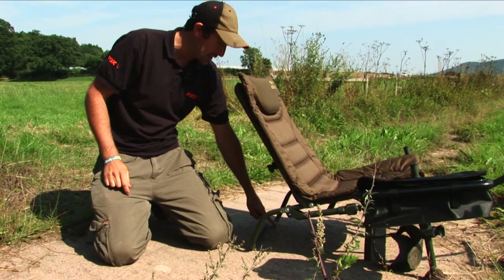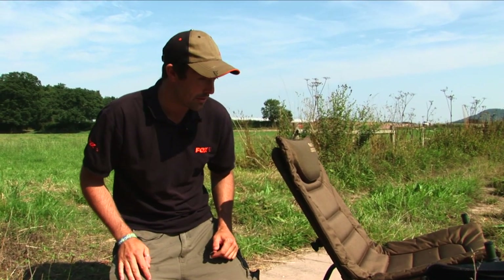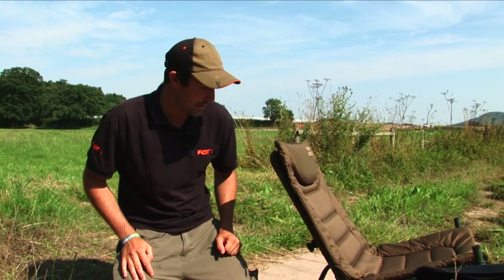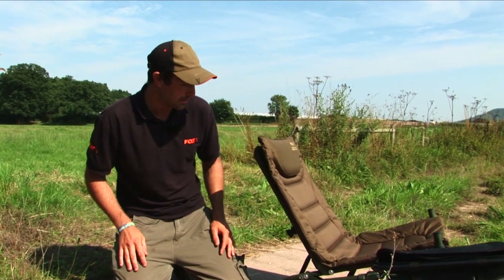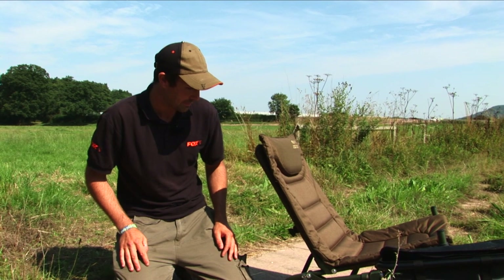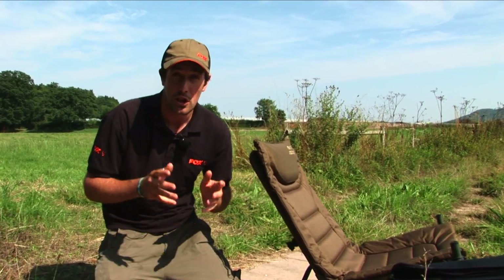You let it sit back on the fixed back leg, and on those steeply shelving banks that you often get on many rivers, this is absolutely perfect. It allows you to be sat upright in the perfect position for this style of fishing.